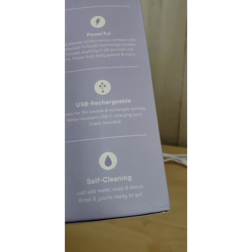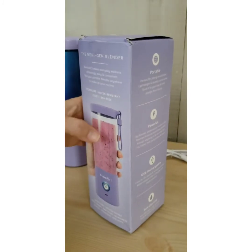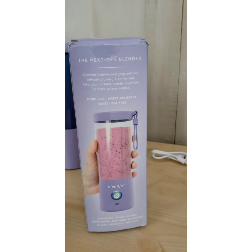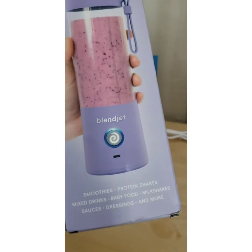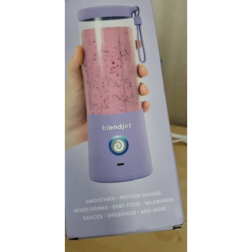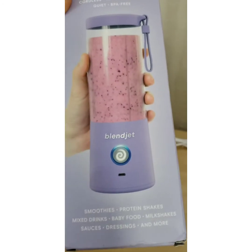These blenders are self-cleaning, so that means you can just put some soap in it, put on the lid, and then press the button to blend it. It blends up the water and the soap or dish detergent and that cleans everything.